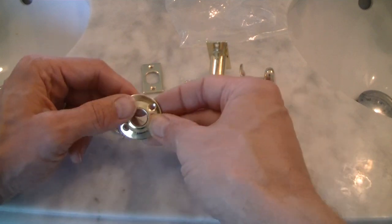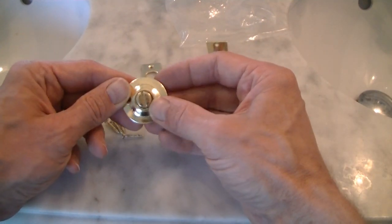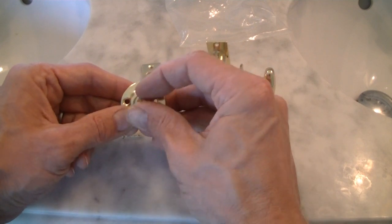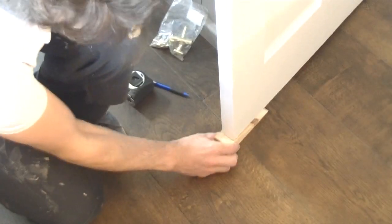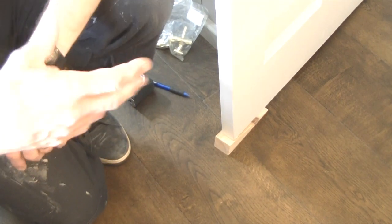We've got six screws, and then it also comes with this piece that goes on the outside of the door so that you can operate the door from outside — a good idea when you've got young children. You don't need to take the door off to do this, but it's a good idea to secure it and stop it moving. I'm putting a little wedge under the door to stop it moving around, but you can use a book or anything like that.